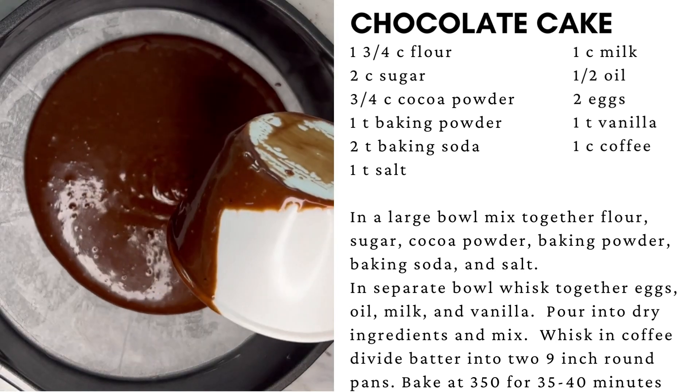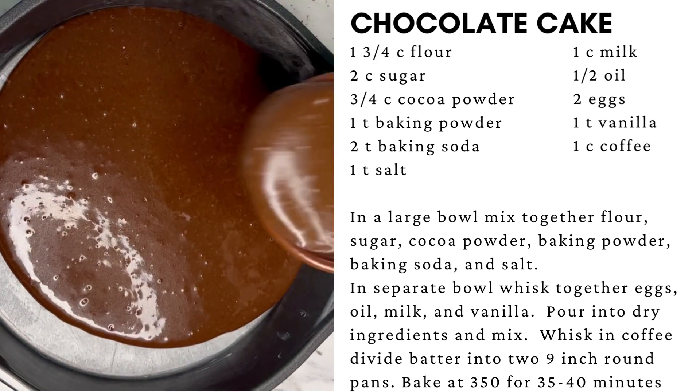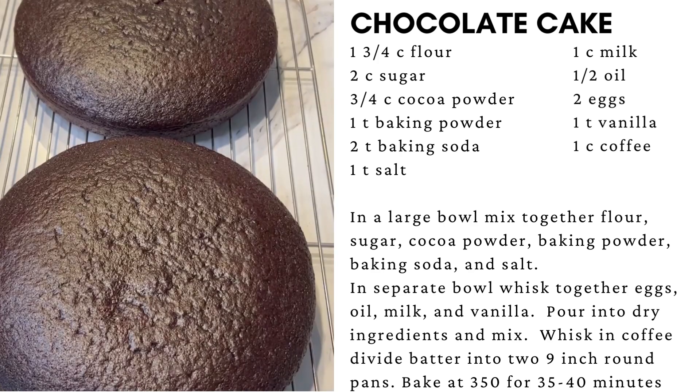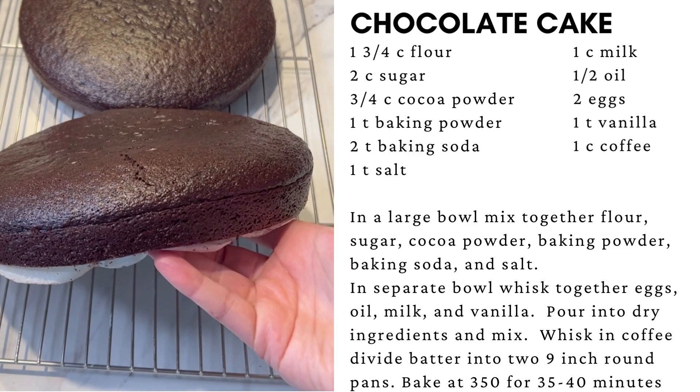Divide the batter between the prepared pans. Bake for 35–40 minutes or until a toothpick inserted into the middle comes out clean. Let the cakes cool and remove parchment paper before frosting.